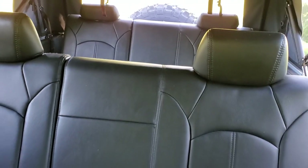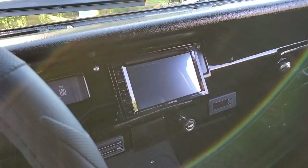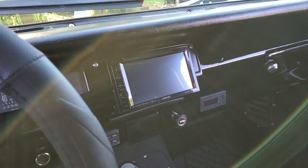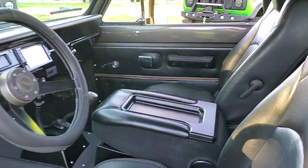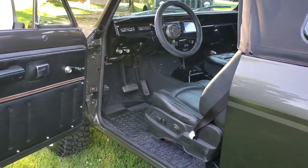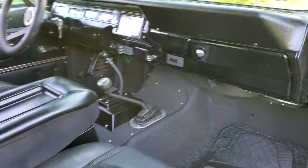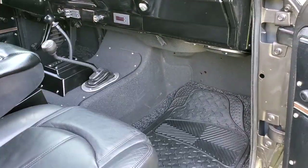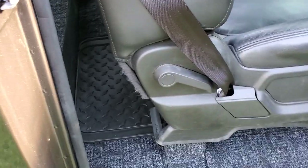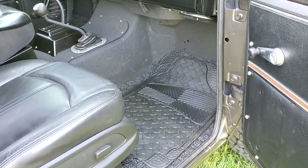Third row seating in the back — a little bit of extra room for the family. We do have an updated sound system, backup camera and such on it, makes it a little nicer. It's all Raptor lined interior, and then we got some custom cut removable carpet sets made for it — help with a little bit of the sound.